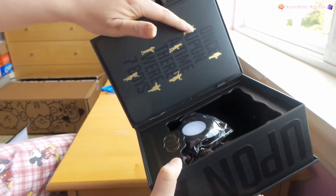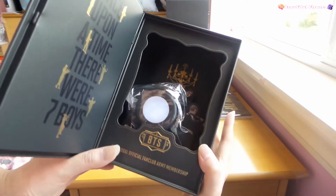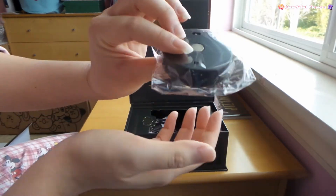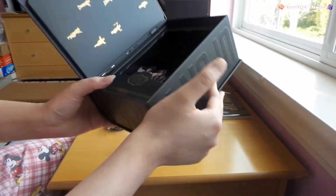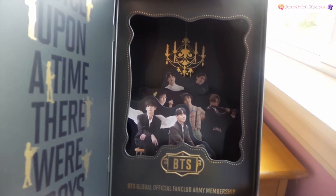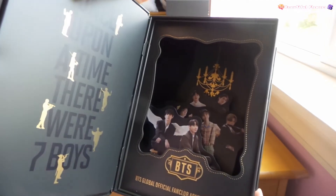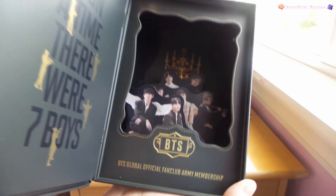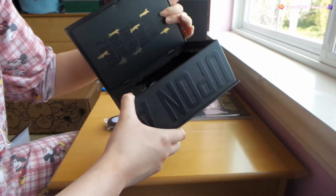Oh my gosh, look at this - wow, that's amazing. So this is what it looks like for now. You have to build the light. This is the light thing. And then the members are inside - if you can see, the members are inside. So beautiful. Let me figure out how to put the light on, because I think there's a spot for it.